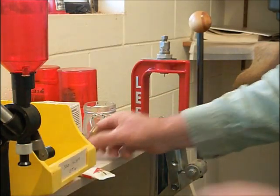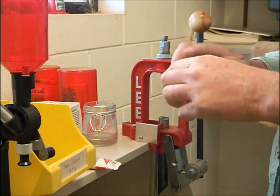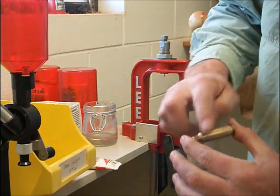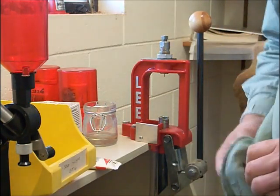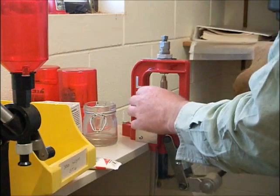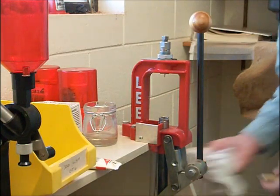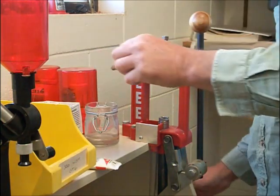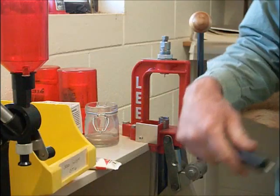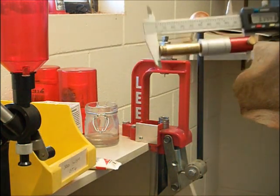Now I'll show you what happens when I use too much lube. This time I'll apply a shed load of lube. You can feel it when they press - it's easier. Give that a clean up and measure it to see what I come up with. 3.744.